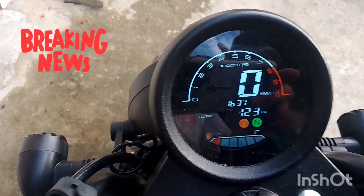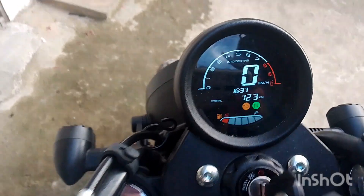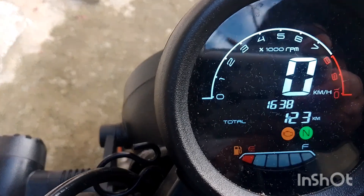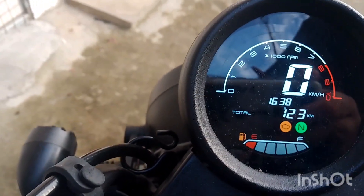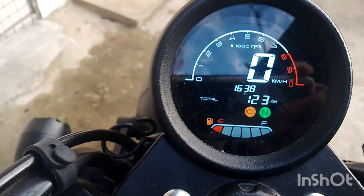Good afternoon YouTube. So what have we got on the new bike — 123 kilometers, hardly used it because it's still not registered. This display is actually quite good; it's got the time on it, fuel gauge, gears, a rev counter and speedo — very informative.